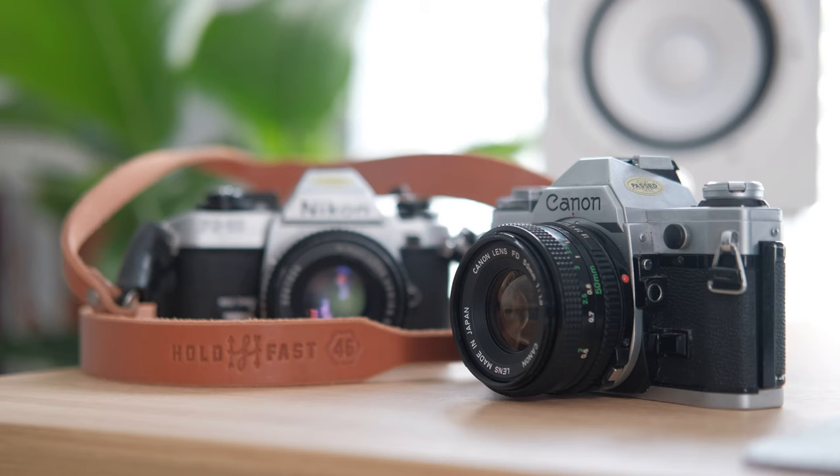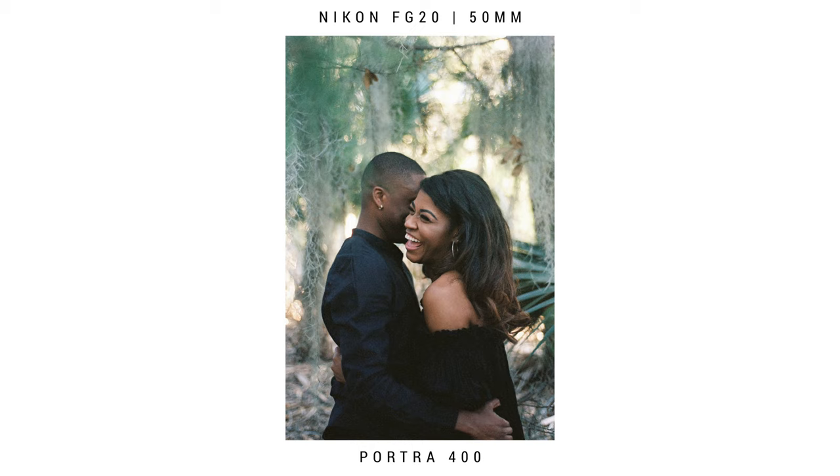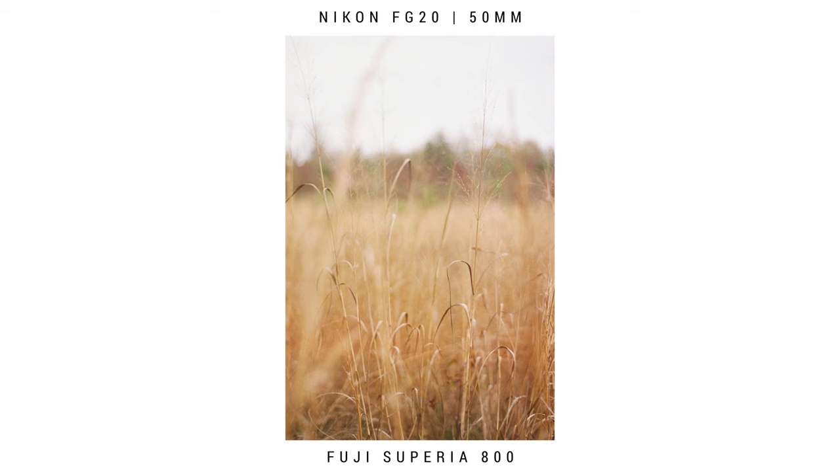I own a Nikon FG20. This was one of my first film cameras, and I actually found it at a thrift store for $10 in perfect condition. The guy was pretty much like, everybody uses their iPhone so I don't know why anyone wants this. So I scooped that thing up real quick. This is the film camera I use the most, and because the aperture is on the lens and I have to figure out exposure or use a light meter, it really helps you learn to see light and understand what you're doing when you take your photos.